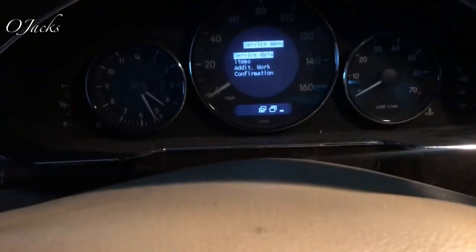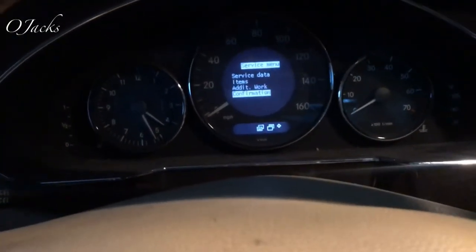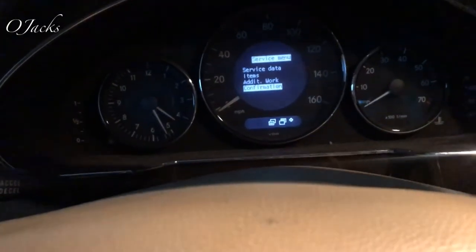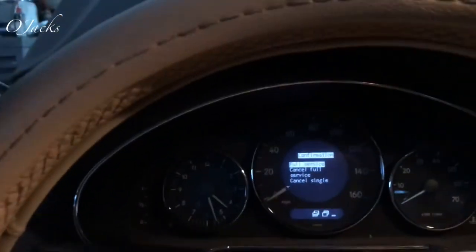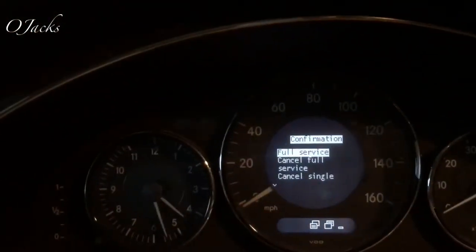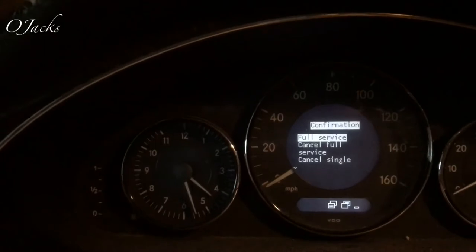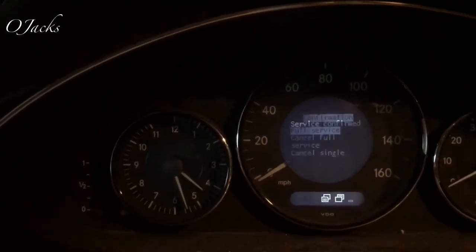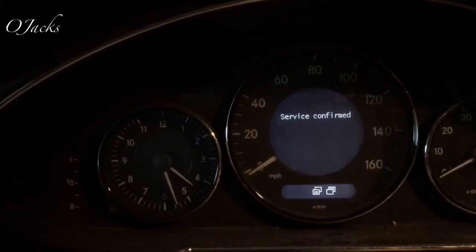Hit the plus or minus to go down to the one that says 'Confirmation,' then come back over and hit Enter. Once you hit Enter, it says 'Full Service.' Hit it one more time and it says 'Service Confirmed' — and that's it.